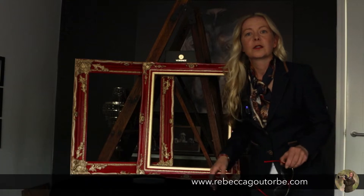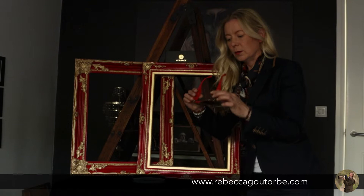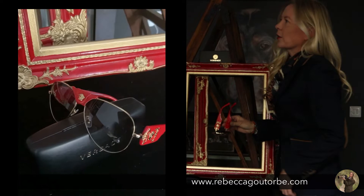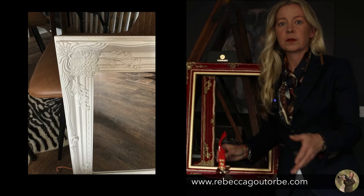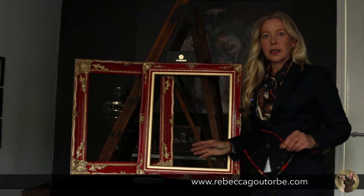I painted 12-pound mirror frames to match my new Versace sunglasses. I obviously got the idea when I got the sunglasses and I love them that much. I googled red and gold mirrors and I could not find exactly what I wanted anywhere, so I went down to the secondhand shop and I found two white mirrors, 12 pounds each. I bought them and I've painted them and I think they look absolutely amazing.